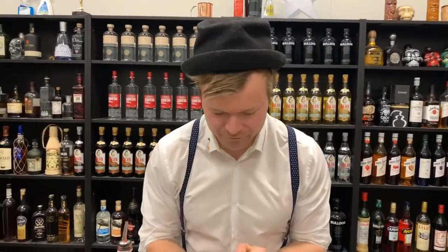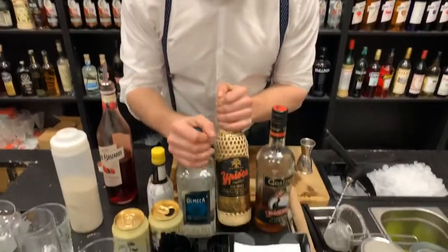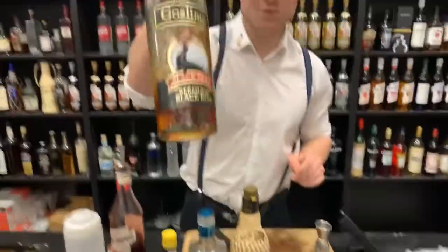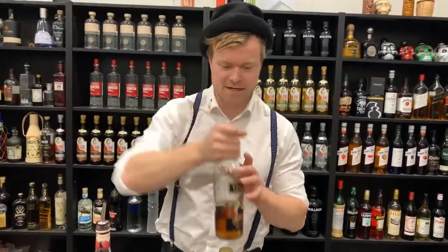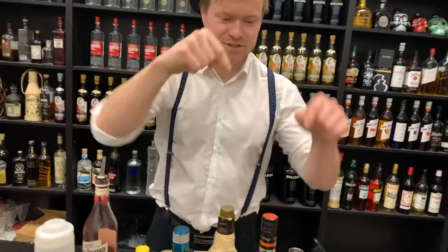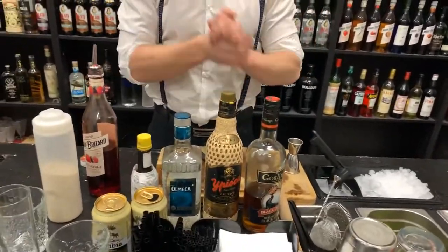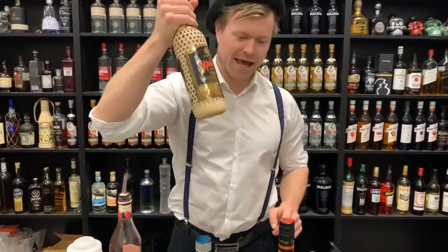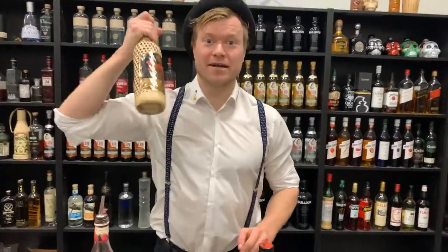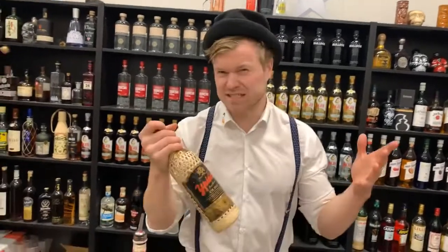Tonight we are making either a Dark and Stormy — a lovely classic cocktail. If you want that one, comment 'Dark and Stormy.' You can also choose a Caipirinha, Brazil's national cocktail. It's pretty simple and really nice. Comment 'Caipirinha' if you want that one.